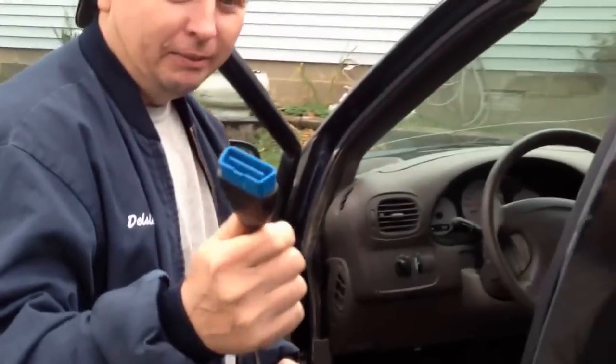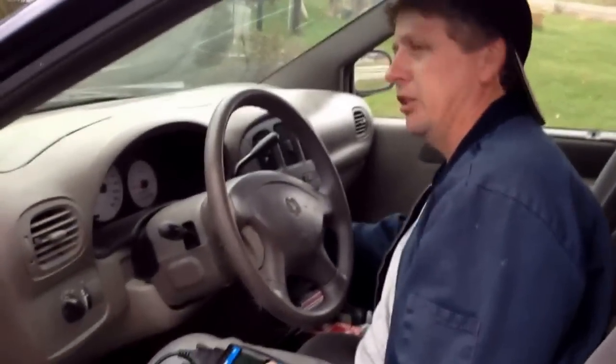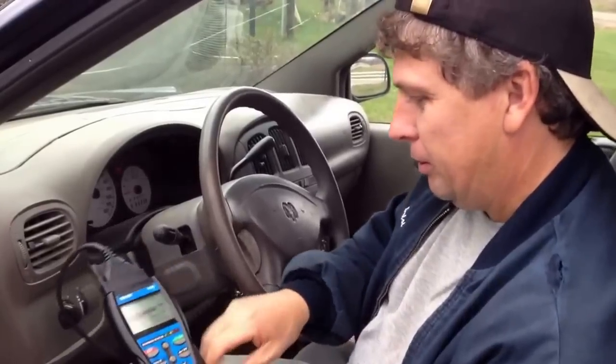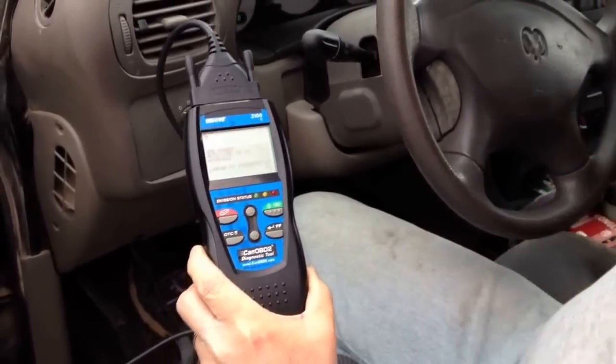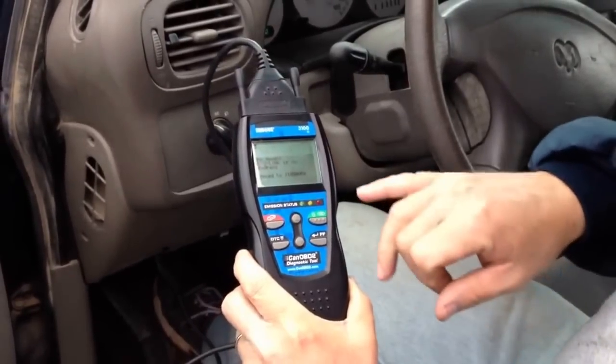You'll want to plug this cable into that port. Make sure you have your key turned off first. Once you plug that in, take your key, put it in the ignition and turn it on, but don't start the vehicle. Then press the little green button and it'll link to your computer.